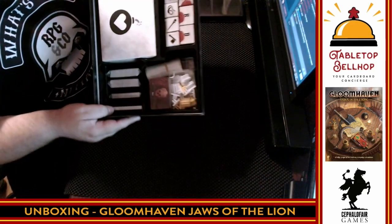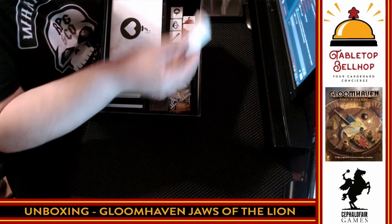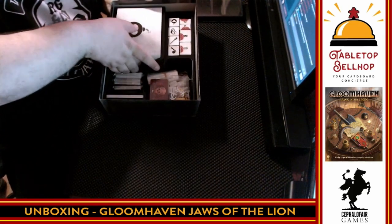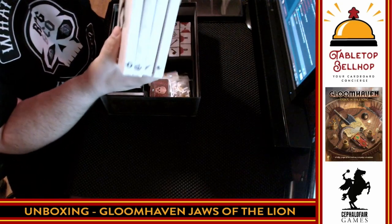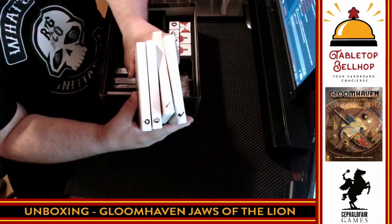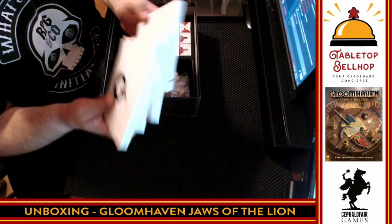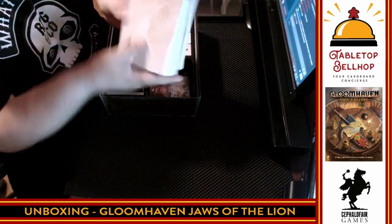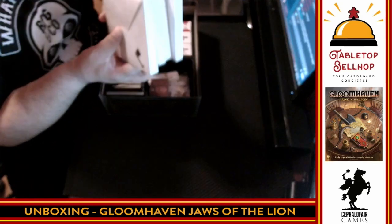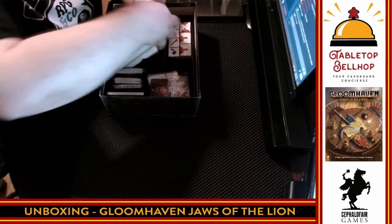Then we have unlockables. These are the four character types that I think you start with at the start of the game, and then some sealed envelopes I'm obviously not going to open. There are also character boxes for each of the four characters. It looks like you unlock all four characters right at the beginning of the game. I'm not going to open these because some people will consider that a spoiler — but if you really want to know you can search up Gloomhaven Jaws of the Lion on the web and find out.